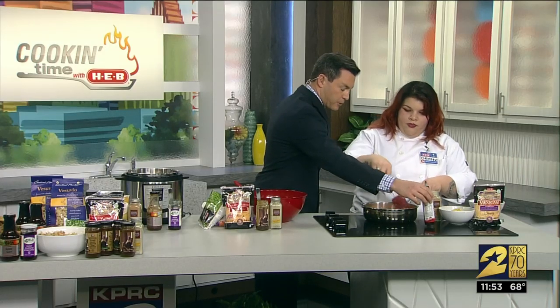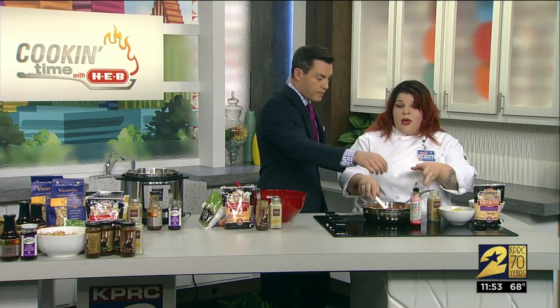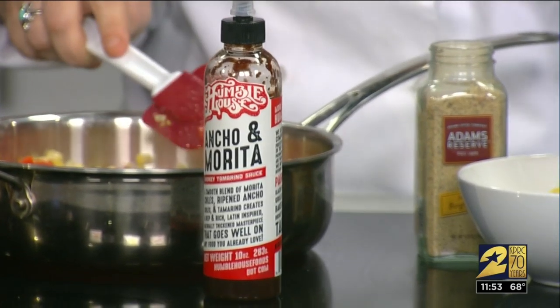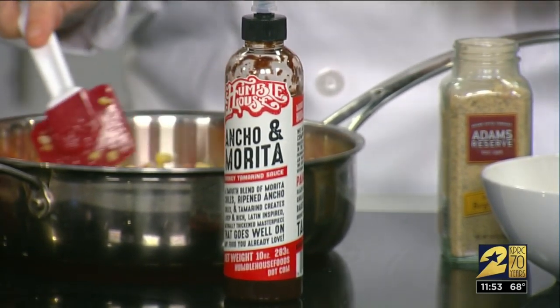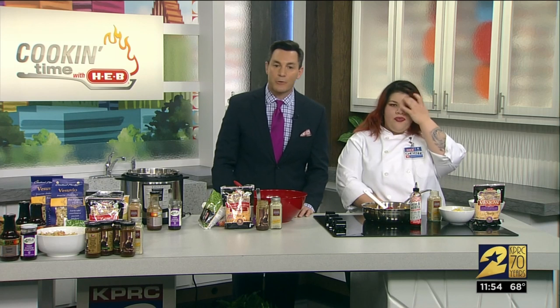Because I know we're running out of time, you wanted to talk about this — it's our Ancho Morita sauce by Humble House. This company is actually based out of San Antonio. It's got a nice kind of smoky sweetness to it because it is a tamarind paste, so we're going to add that. You can put it on the elotes and everything that you love. Chef Cheyenne, thank you so much for a look at these recipes. Just head on over to our website, click2houston.com. We'll be right back.